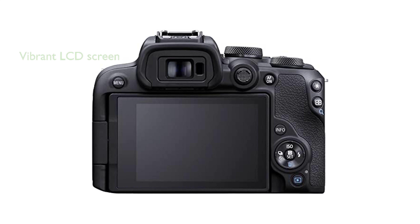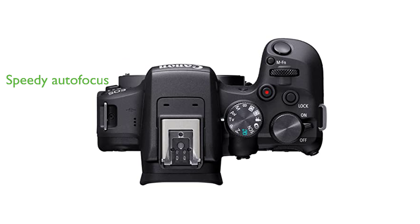This camera also features a vibrant anti-smudge coated LCD screen, providing a clear view for improved shot planning. With a smart and speedy autofocus feature, the EOS R10 can effectively detect subjects, keeping them in crystal clear focus.